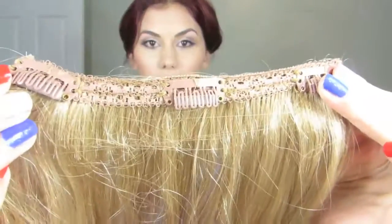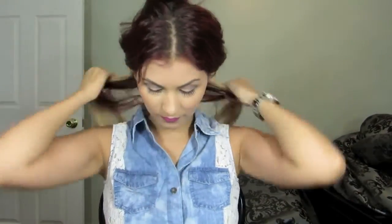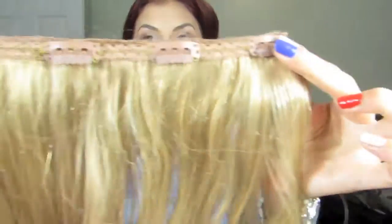You're going to want to section off the lower part of your hair and apply the first weft, which is going to be a three-clip one, applied closest to your scalp area. Next, section off the area right above your ears and apply a four-clip weft to this section, also closest to your scalp.